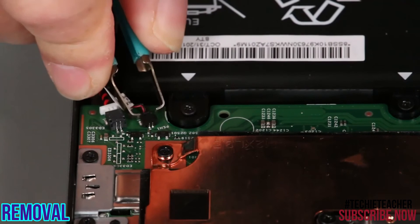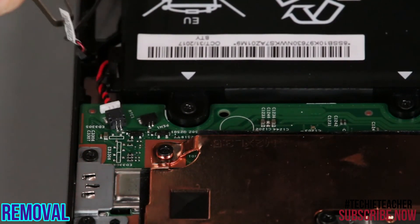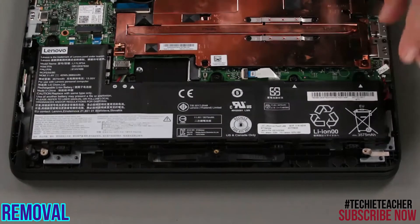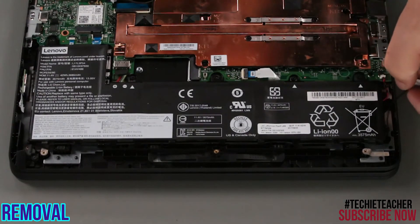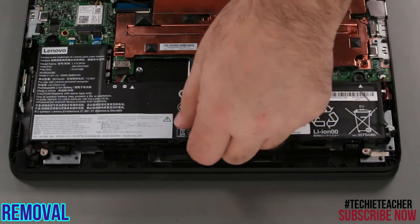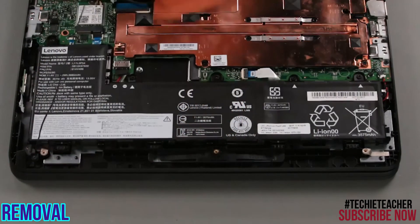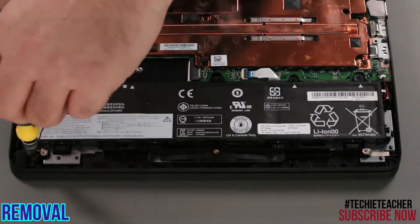Disconnect the PenPro charger cable from the system board. Remove the cable from the cable guides. Remove the screw and lift the charger from the system.